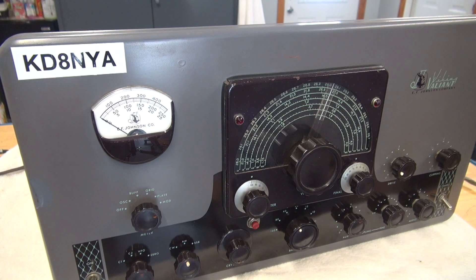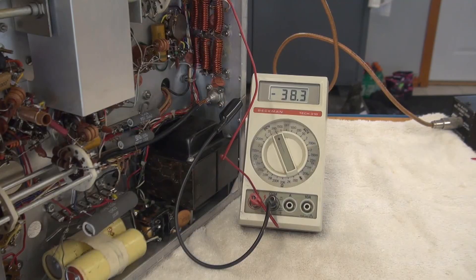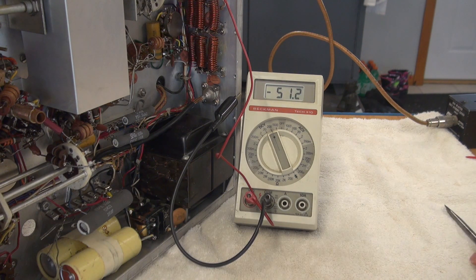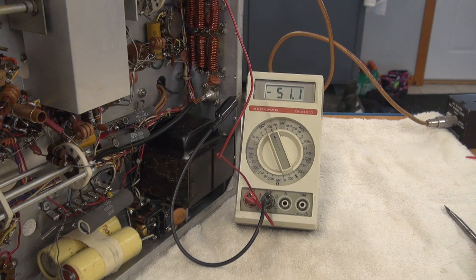If the bias isn't present, it's either the rectifier diode — because in this case they actually pulled out the rectifier tube and there's a diode in its place. And if that's not it, it's probably those capacitors because they look all dried up and crunchy. So back to the underside we go. There's my negative bias going to the modulator tubes. I have about negative 38 and I'm going to adjust the pot — and it does adjust. So I'm going to put this thing at maximum negative bias, and that should hold those tubes down. I'm going to watch that level when I key this thing up.